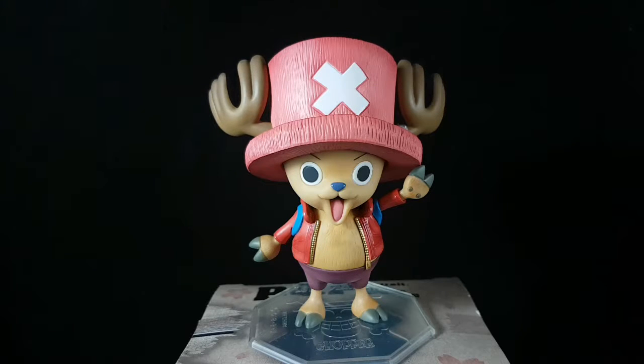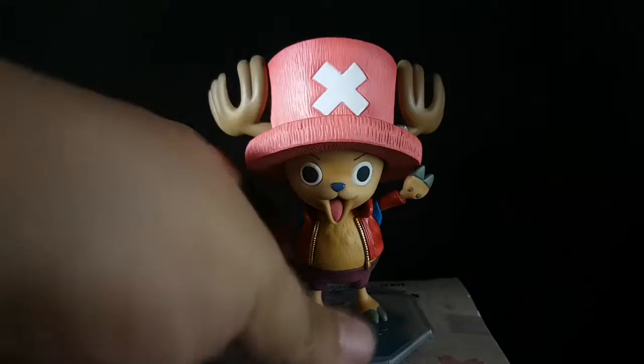Hey guys, I'm back for another figure review. This time it's a Portrait of Pirates Neon Tony Tony Chopper. I got this figure for around $40 from a reseller here in the Philippines. So first, let's take a look at the box.